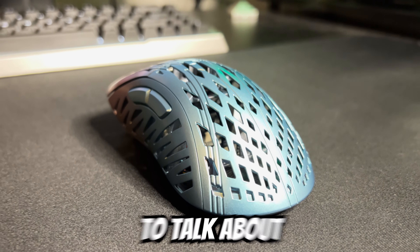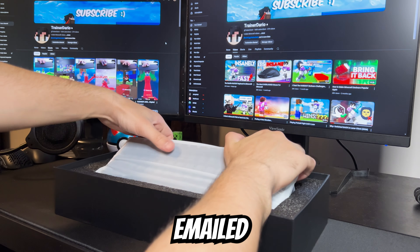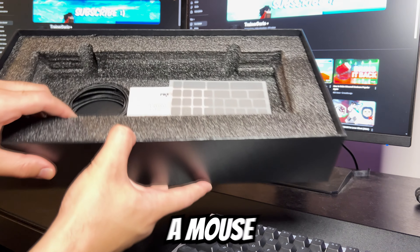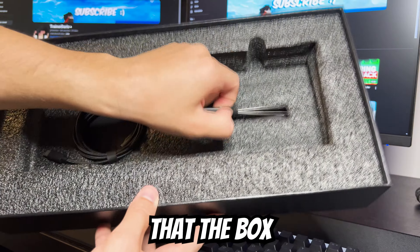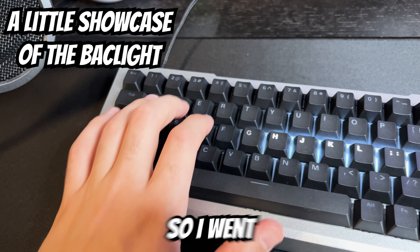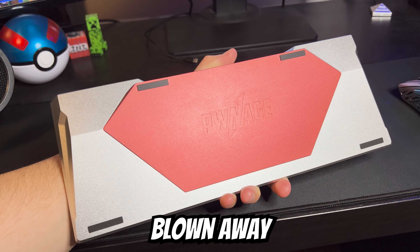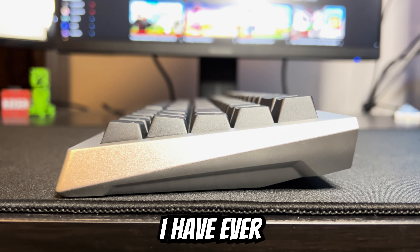But I first wanted to take a second to talk about the ZenBlade. I mentioned that I was not expecting this keyboard, because when I emailed Pwnage, I let them know that I had recently just done a keyboard review and was only looking to do a mouse review. But when I saw the package arrive at my door, I immediately recognized that the box was way too big to just have a mouse, and surely enough the ZenBlade 65 was inside. I went and took a look at it without really knowing anything about it, and let me tell you — I was absolutely blown away.